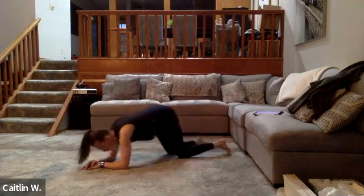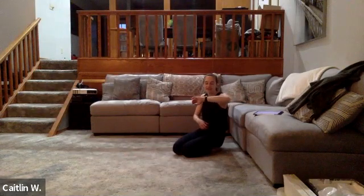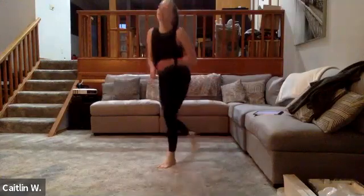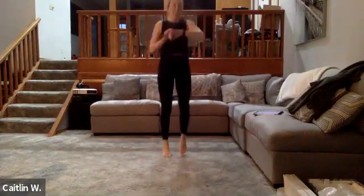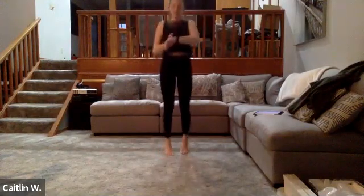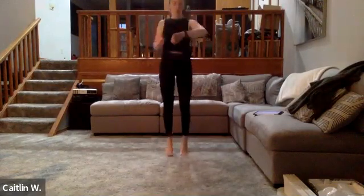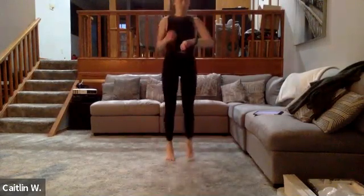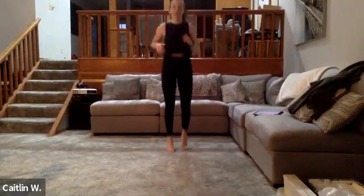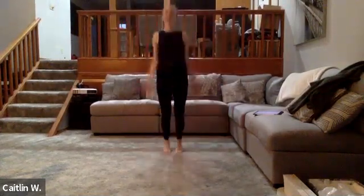Ten more seconds, keep going. Really bring that belly button up towards the ceiling. Three, two, one — back up to standing, jog on the spot for 15 seconds. After that, we're doing jumping jacks for 30 seconds and then going through that circuit again. Three, two, one — jumping jacks, 30 seconds.